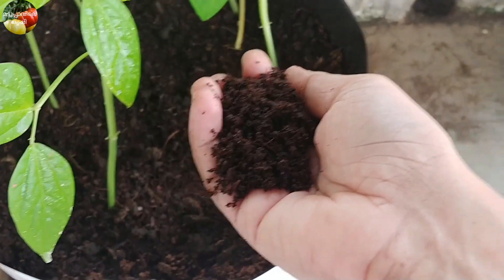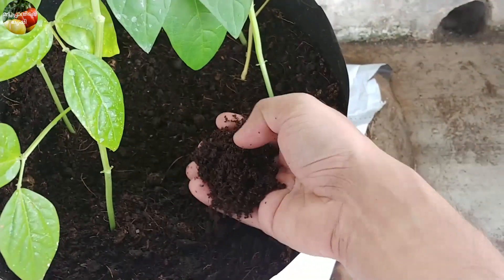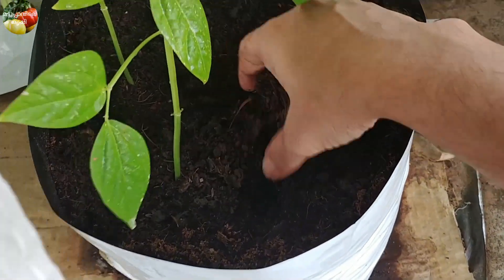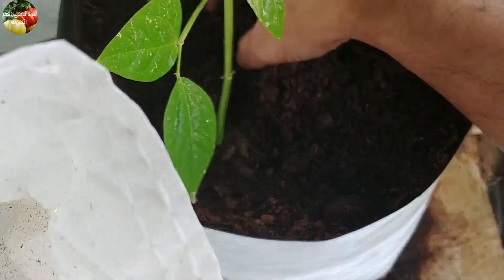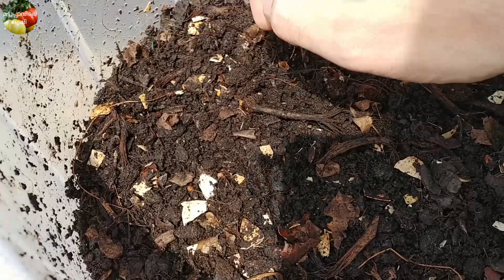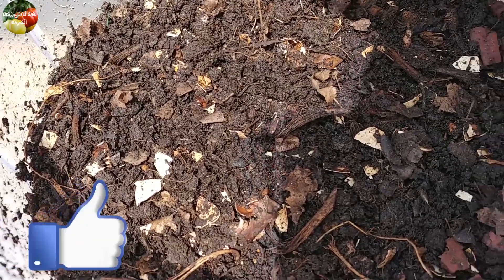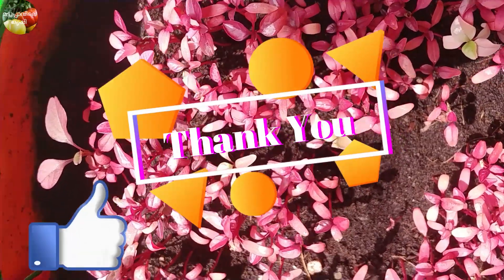We are going to add the fertilizer and make this compost. We will put this compost in and keep it, and we will see the next video. I will see you in the next video.